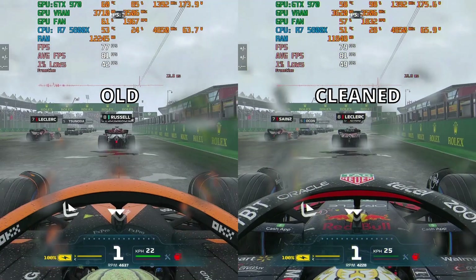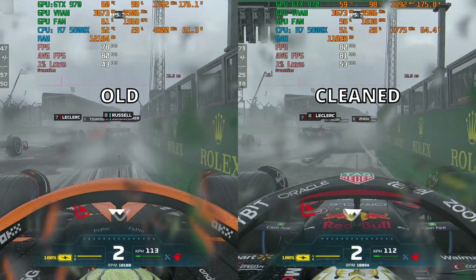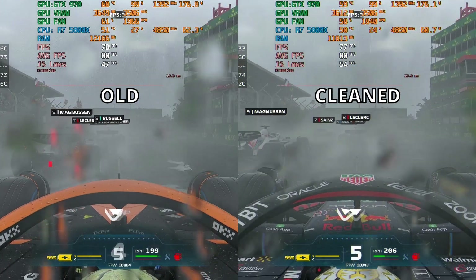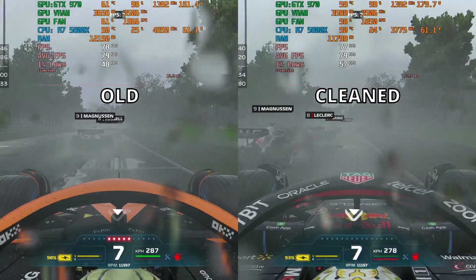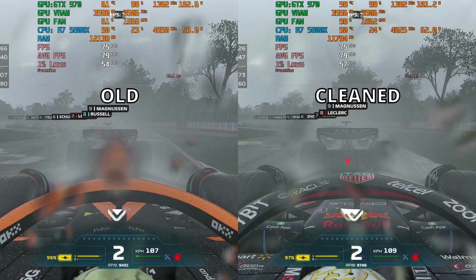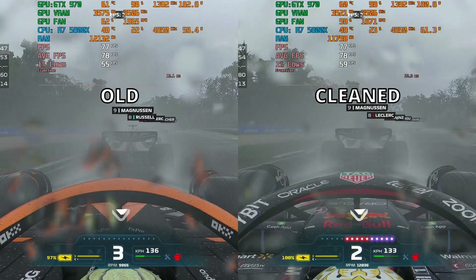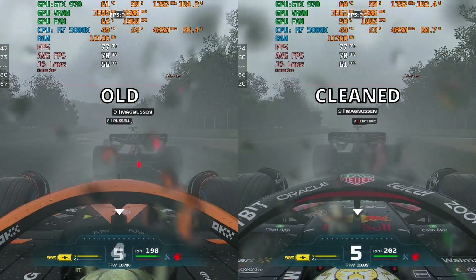In F1 2022, we get exactly the same average FPS, and just a tiny improvement in 1% lows on the cleaned version — I deem it pretty much a tie. The temperature difference is about 2 degrees, maybe 1. There's a tiny improvement in fan speed as well, but it's so small you can barely notice it.